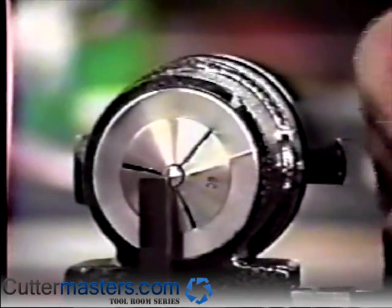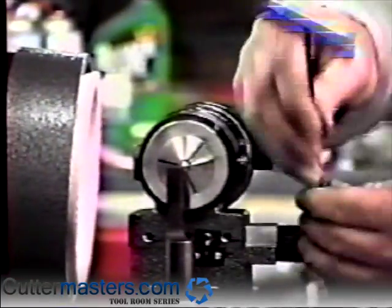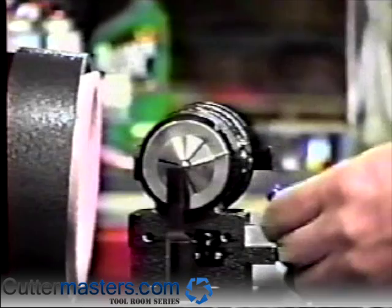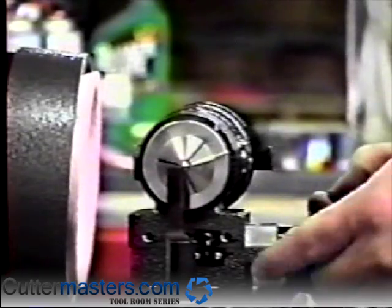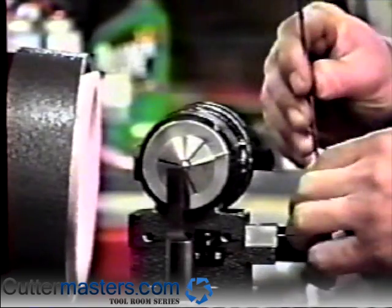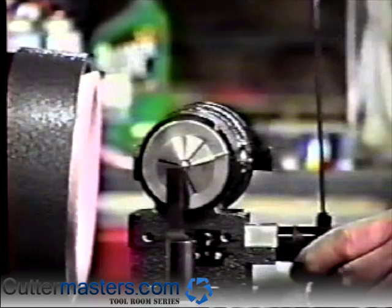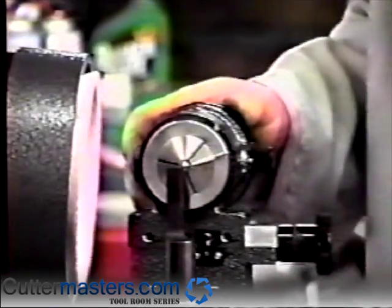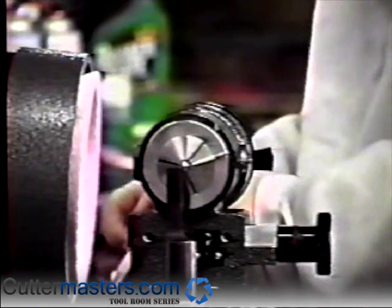If the cross feed dial does not read zero at this point, loosen the two set screws in the dial, rotate it until it reads zero, and tighten the set screws. Adjust the indicating arrows on the face of the cross slide underneath the collet opening so that they line up when the dial is at zero.